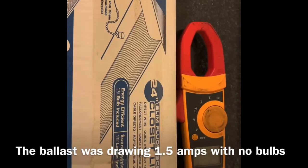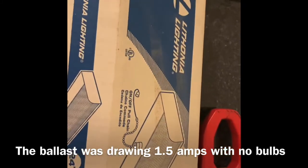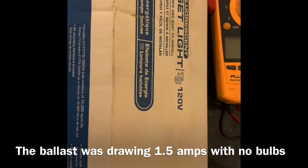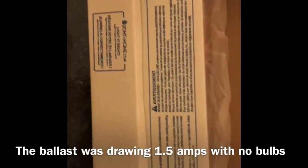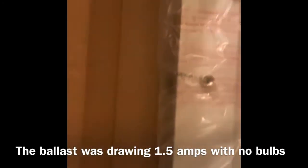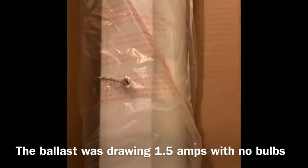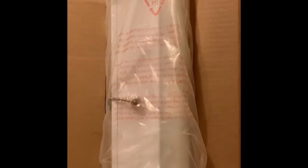Since the ballast is bad, I found this on clearance. It's a 24 inch, so it's the same size — it should fit inside. It's a complete fixture. I'll wire that up inside of that existing housing. It's a T8, it's a single. It won't be quite as bright as the old, but it'll still be bright enough and it'll be energy efficient.